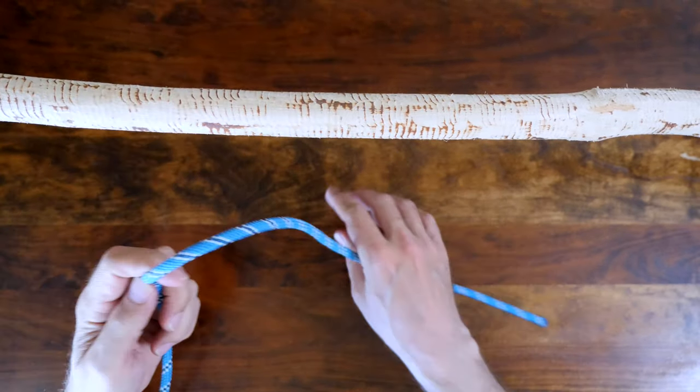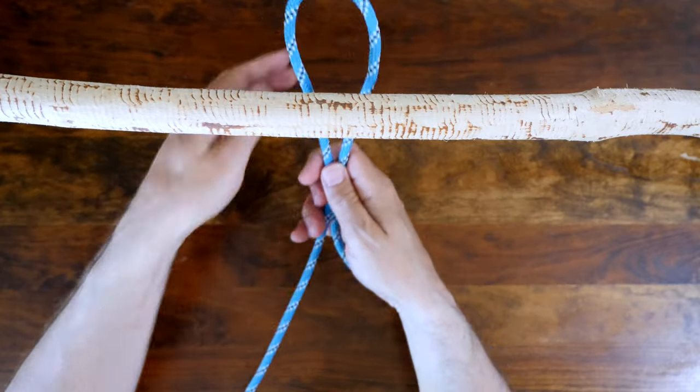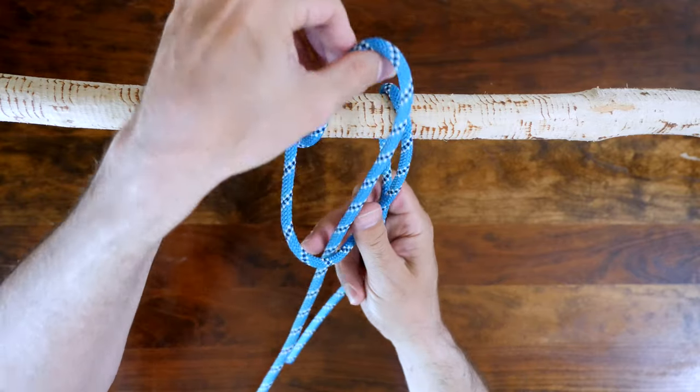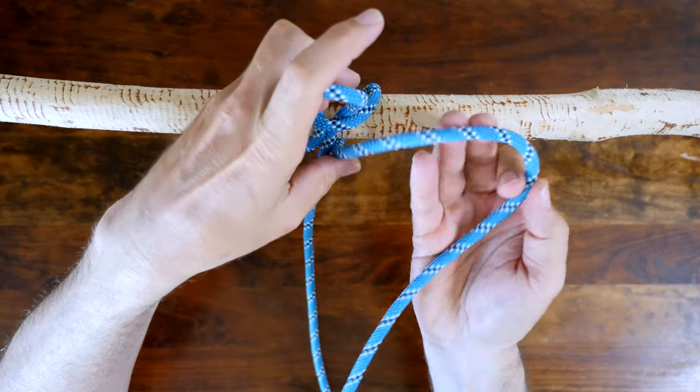The highwayman's hitch is a quick-release draw hitch used for temporarily securing a load that will need to be released easily and cleanly. A benefit of the highwayman's hitch is that it can be untied with a simple tug of the working end, even when the rope is under tension.